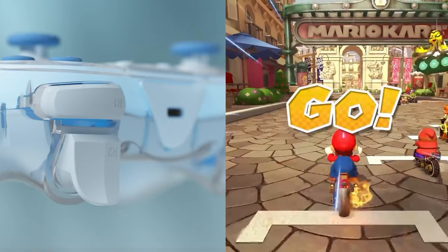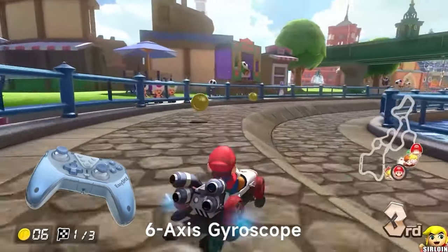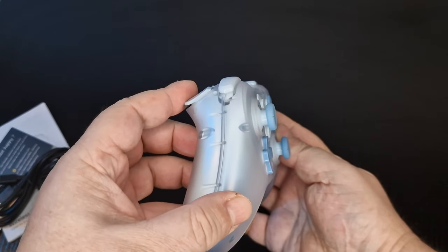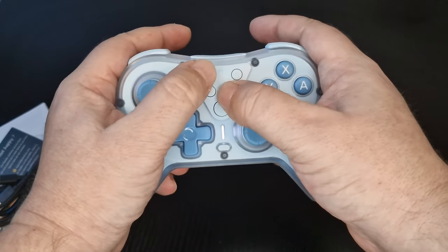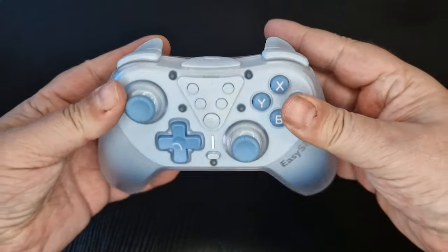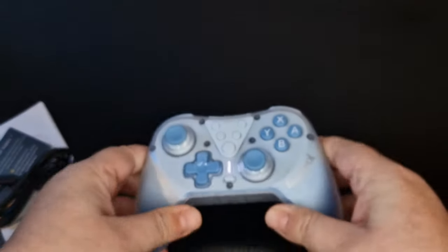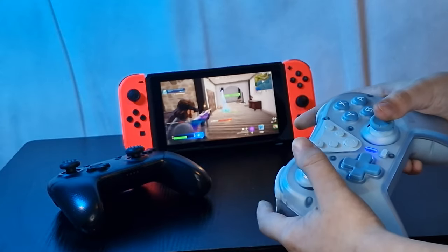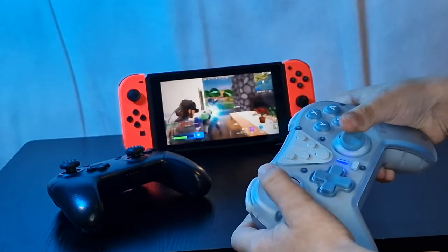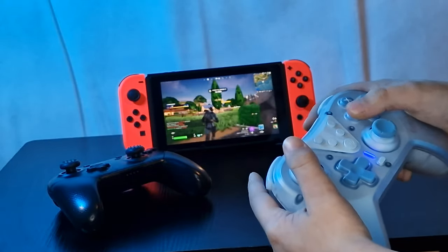So what's with these hall effect sticks that we keep hearing about with the EZSMX controllers? According to their website, they feature advanced non-contact magnetic sensors with no physical damage to the joysticks at a more cost effective price. The T39 is the most budget Switch controller without stick drifting, and it really does feel nice in the hand with the sticks having a slight rubberized feel.